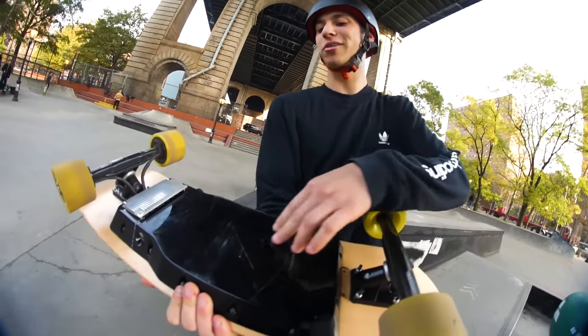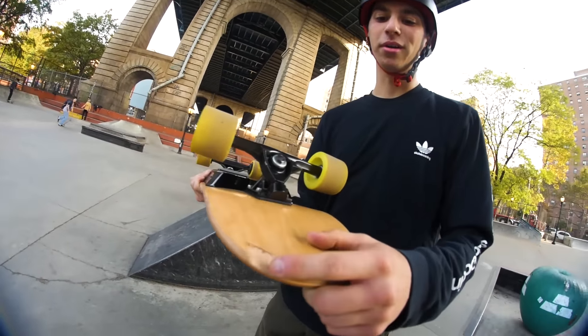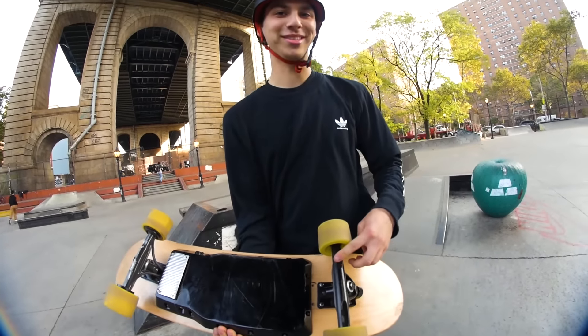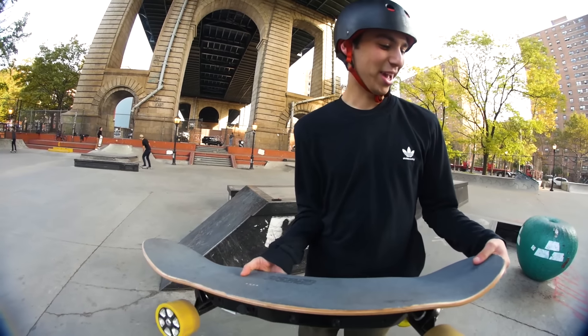We got some gnarly grind marks, clearly got down over here, a little chip on the nose — not bad. And you know you can tell that I know a lot of grinds because this one isn't touched. This thing held up — cool.